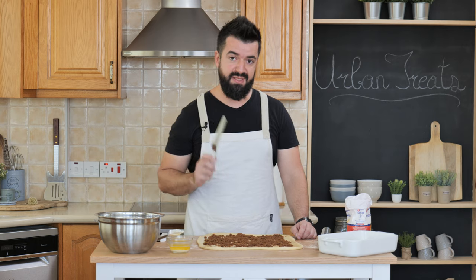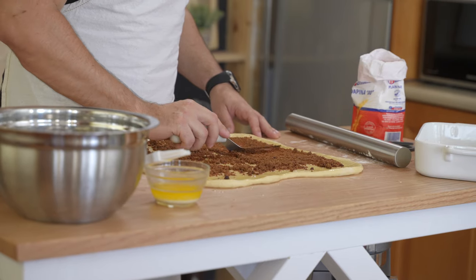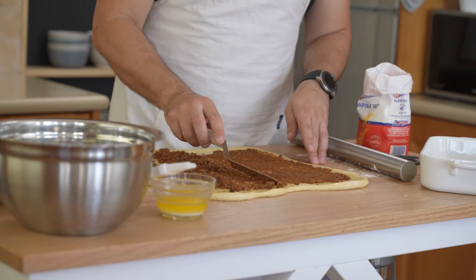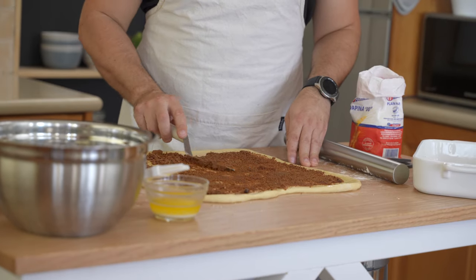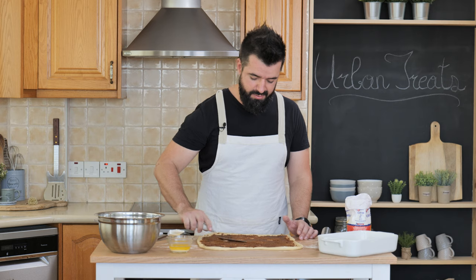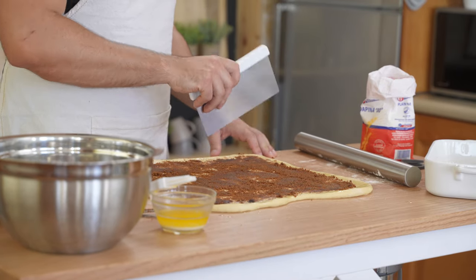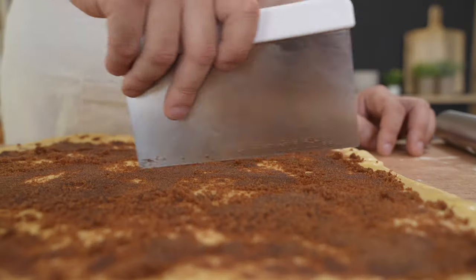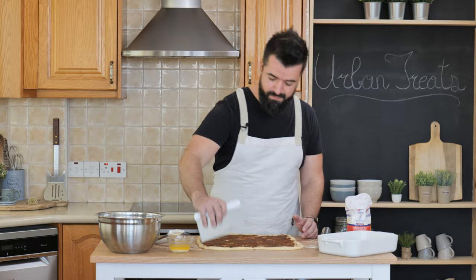Now, before we cut our cinnamon rolls, I'm using a small palette knife to spread the sugar and cinnamon mixture evenly across the dough. Just get the palette knife in there and spread it evenly. Leave the edges free because we have to cut those off and roll them again. Try to get it as even as possible. Now we're going to cut this into stripes to roll into our cinnamon rolls — two to three inch thick stripes all across.